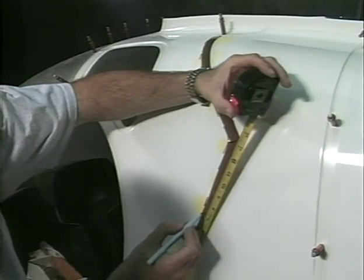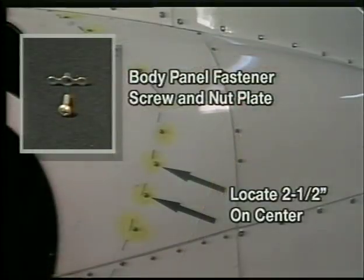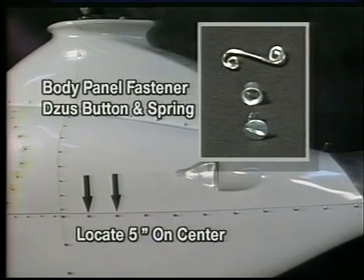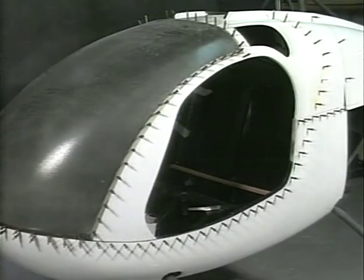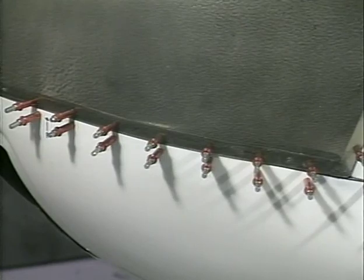Lay out and drill the holes for the seat back to the body panels. As per the construction print, you will notice that the screws and nut plates are 2½ inches on center, and the Zeus fasteners are 5 inches on center. Occasionally the proper spacing is not equal in all areas. You can adjust the distance slightly to make the fasteners fit, as long as you keep the distance between them as close to the distance called for in the construction print.